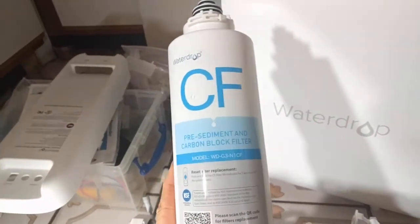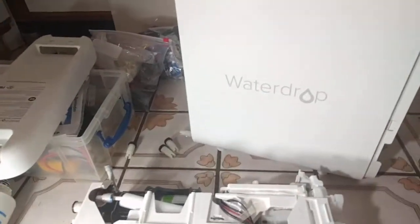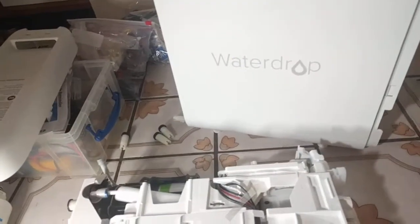Pre-sediment and carbon block filter. No biggie, right? I can change that when I want, and I don't really want to right now. They're not cheap, and the water tastes fine. I've only been using it for eight months, just me, so that seems like a really short time for the filter to last.